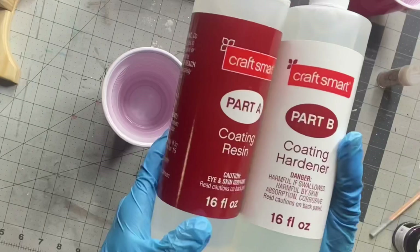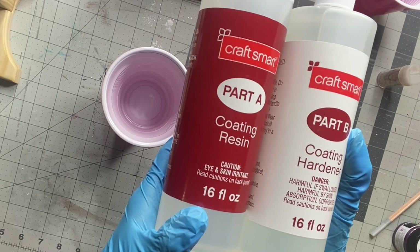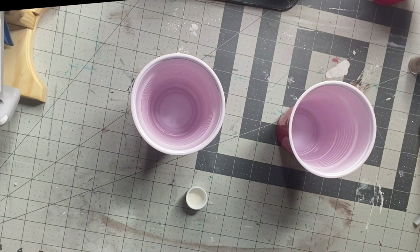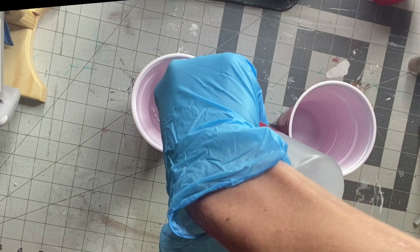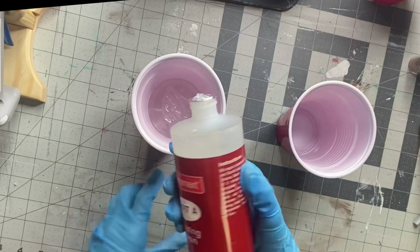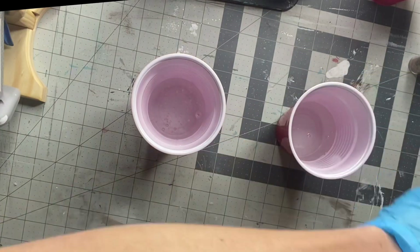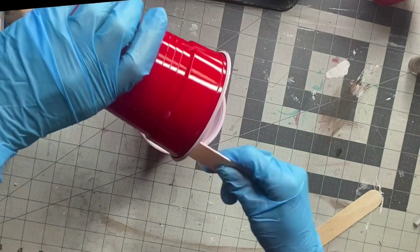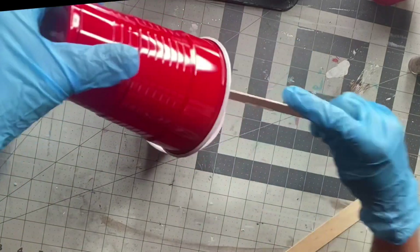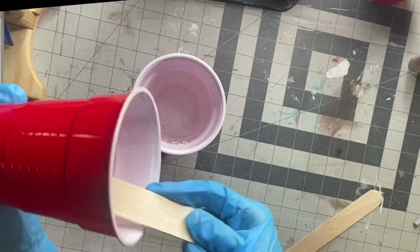I have two plastic cups and my Craft Smart Clear Resin — Part A and Part B. I got this from Michaels. I'm going to fill my first cup using the lines on the side as a measuring tool, then put the same amount of Part B in the second cup and mix them together. When mixing resin, you want equal parts of A and B and mix them well — this is what helps the drying process. If you don't have equal parts, it will not dry properly.